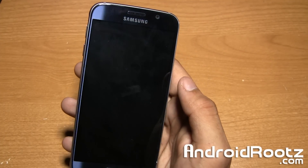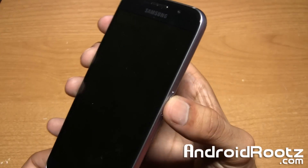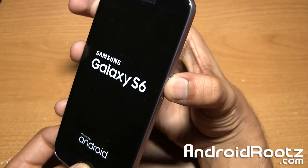So once the phone is completely powered off, we're going to be pressing and holding the volume up, home button, and power button at the exact same time — volume up, home button, power button — just press and hold them and keep holding until you're entered into recovery mode.